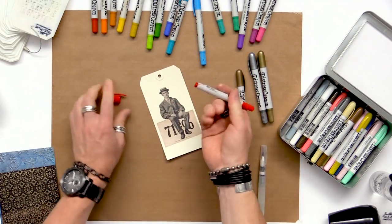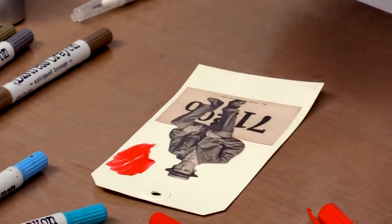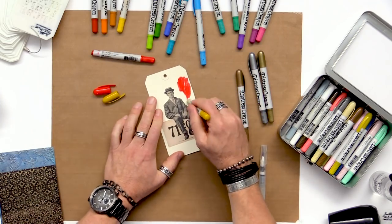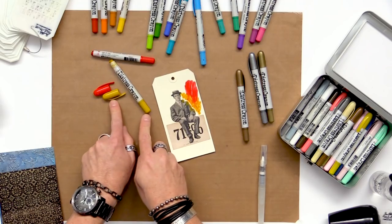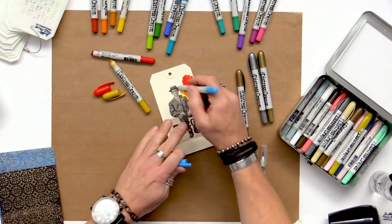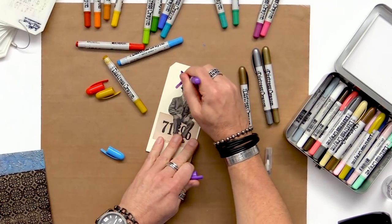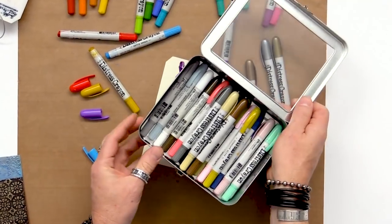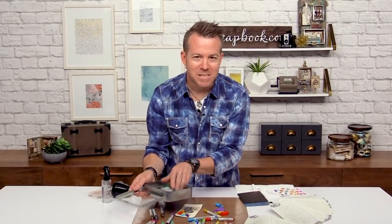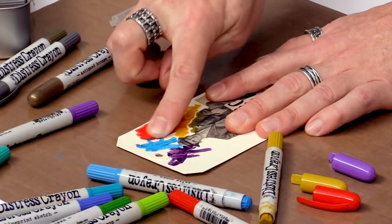I'm just going to go in and take some crayons and scribble them out. One of my favorite things about working with Distress Crayons is I don't have to be too concerned about putting the lids on right away — Distress Crayons will not dry up. I can easily match the caps later because the color matches the base. I'll just work in a section with a few different colors. I prefer to throw them all in a crayon storage tin — it's a great way to dig through your colors and channel your childhood days.